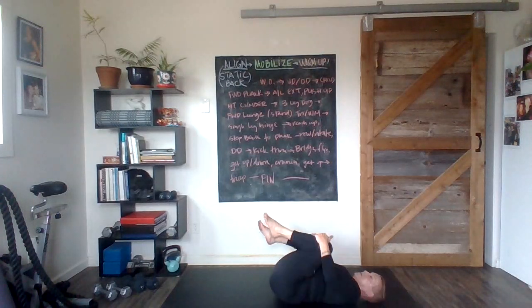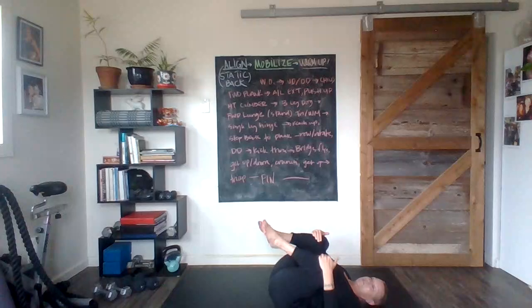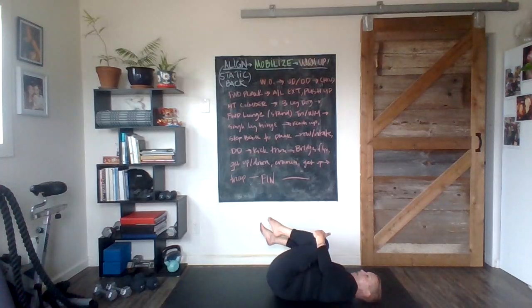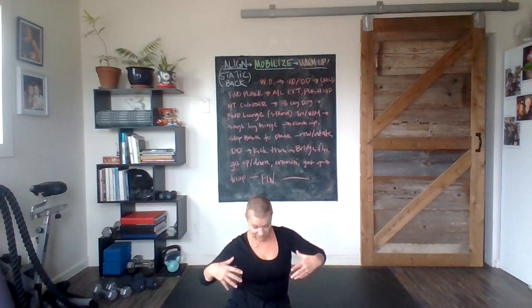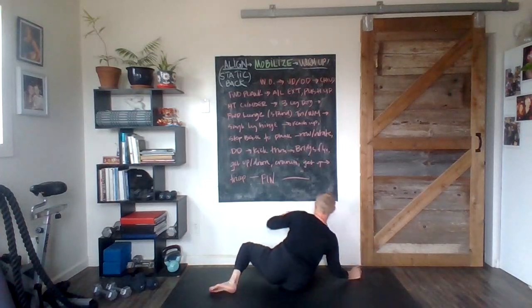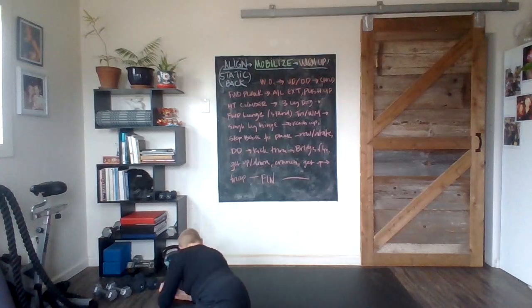Good work! Quality in our crunches versus quantity is going to give us results and be nice on the spine. Everything ends and begins with the spine, so we always want to take that into account, especially with crunches. I'm going to roll side to side — join me. I'm going to roll and come up basically to a seated position, then come back down and roll and come up again.